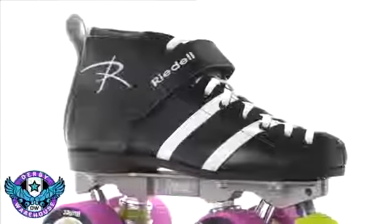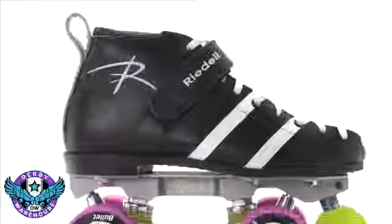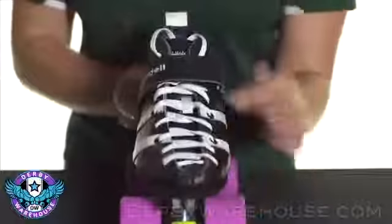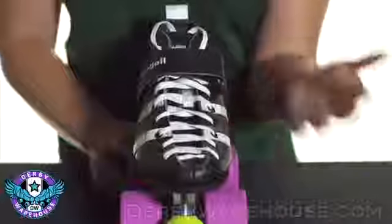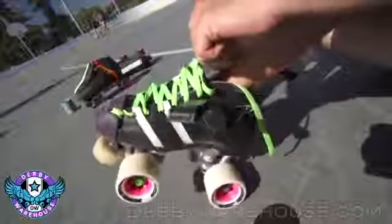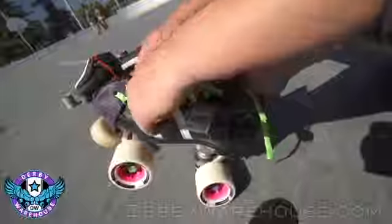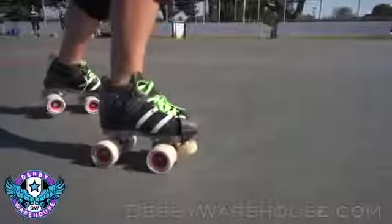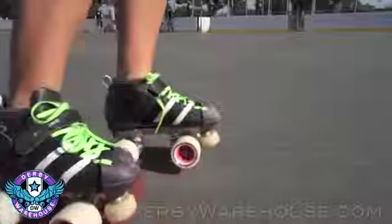The Wicked Skate is outfitted with the 265 boot, which has the classic pinstriping as well as the classic Rydell logo. It also has a really nice lacing system that goes further down onto the toe than any other lacing system on the market. This allows for a great wrap so you get a custom fit — super comfortable for beginner players, but also providing a nice snug fit for more advanced players looking for great power transfer.